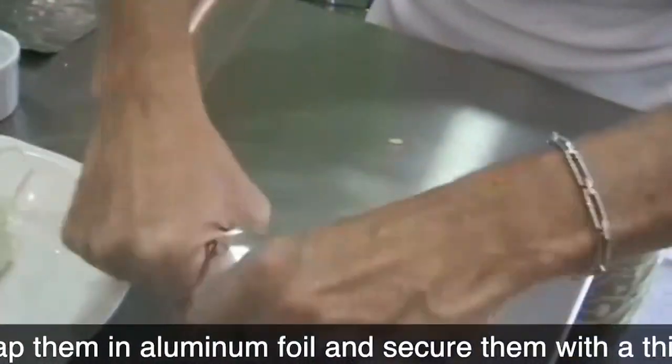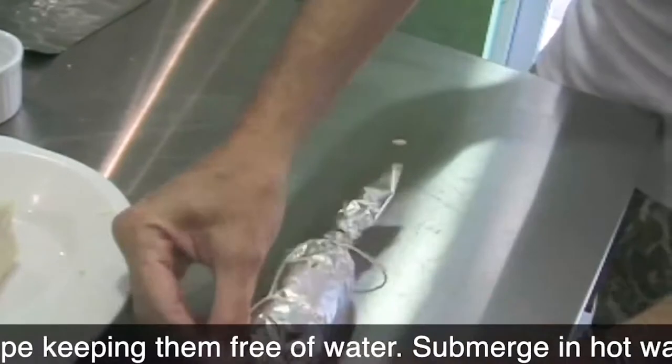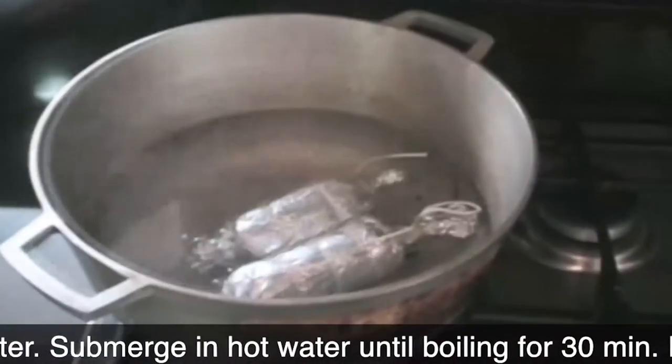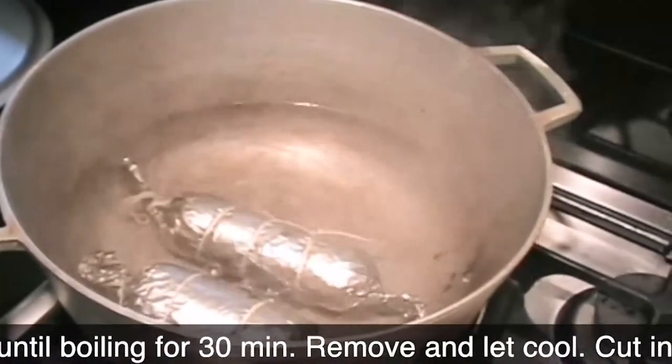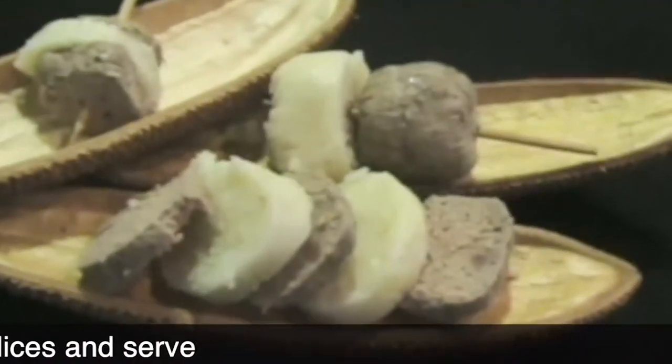You can also wrap them in press-and-seal plastic wrap. Put them into boiling water for about 30 minutes. Once they're cool, enjoy with the butifarras.